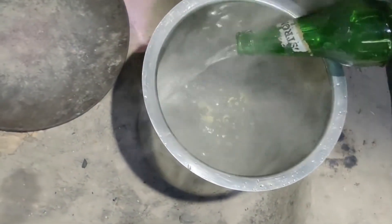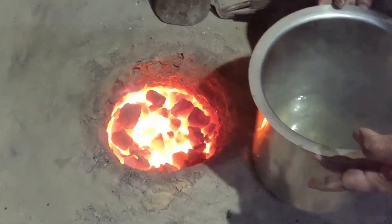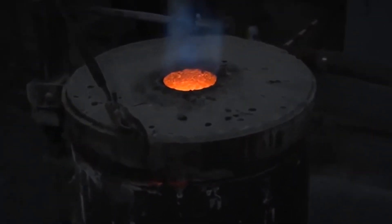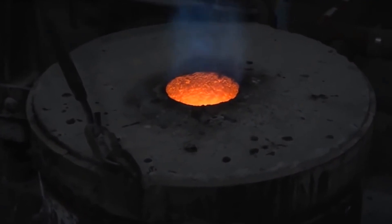Then add nitric acid in the gold alloy steel container to start the chemical reaction. Be careful — it's no joke. Put the steel container onto the furnace to increase the chemical reaction. Now wait for the chemical reaction to complete — that means wait until the red smoke turns into white smoke, which indicates the reaction is completed.